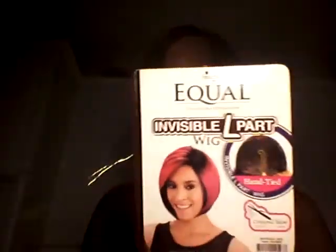Hello YouTubers, welcome to my channel. Today I'm doing a wig review — the name of the wig is Blackjack by Freetress Equal. It's an invisible L part wig, heat safe up to 400 degrees, and the color I'm doing is DN1B430. Here is a picture of Blackjack.